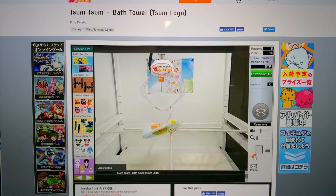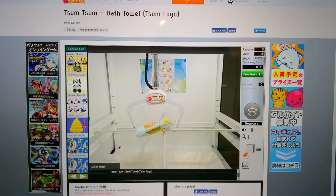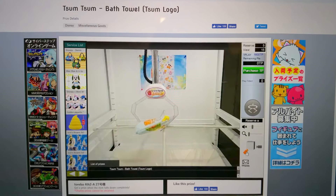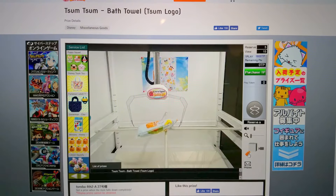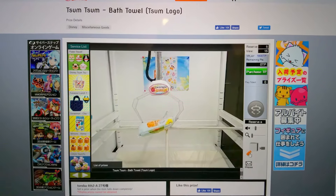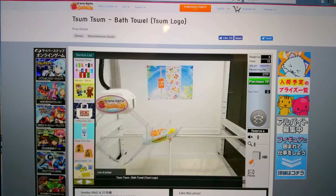Hi everyone, welcome to my channel. Today I'm going to show you some pretty interesting Toreba machines. This one someone's playing — it's a Tsum Tsum bath towel. I want to show you this one because they have a pretty cool setup.